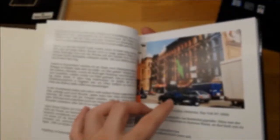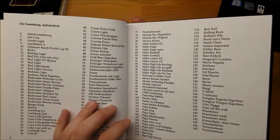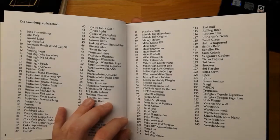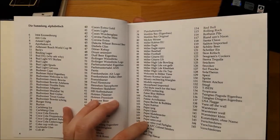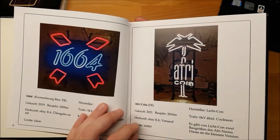This is the introduction — it's rather personal, just how I got my first sign in a shop in New York and how I got into neon and things like that. Then we have the table of contents in alphabetical order, just as the original, and then it goes straight into it.